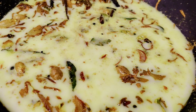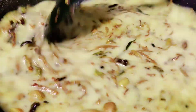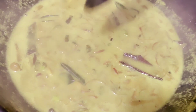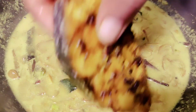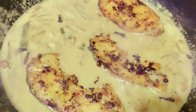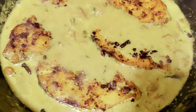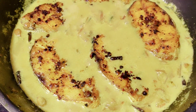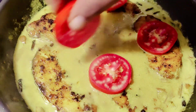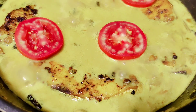If you are ready for fish, you will be ready for the first time. If you are ready for the fish, you will be ready for the fish.